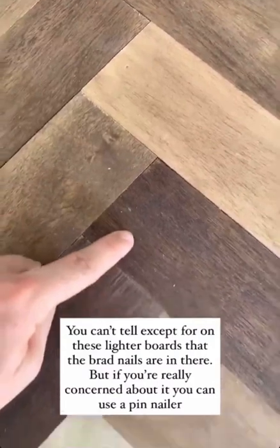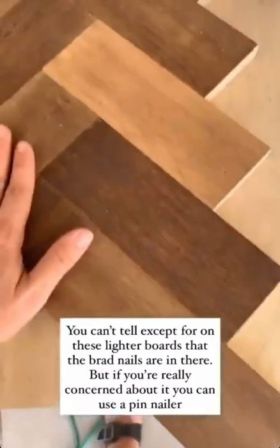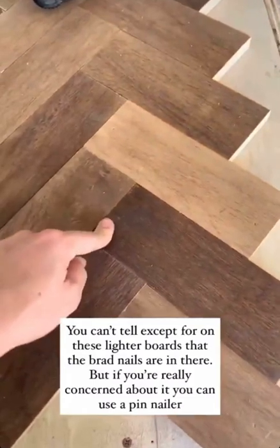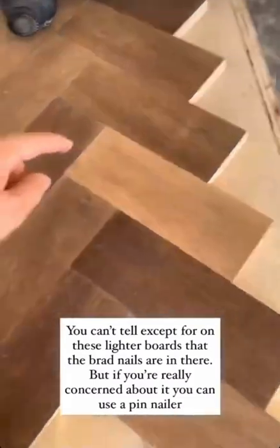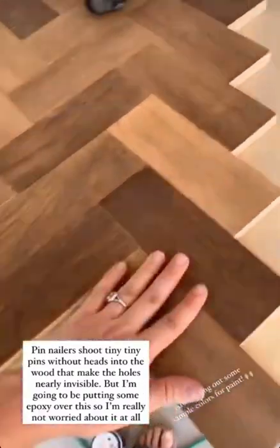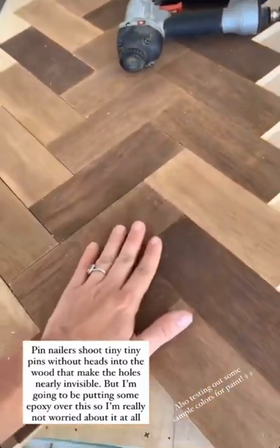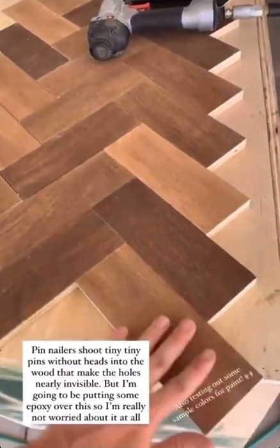I brad nailed these in — you can barely tell. The brad nail is really small. If you're really concerned about it, you could even use a pin nailer — you can look that up if you don't know what it is. Pin nails are just tiny. That would work well too. But honestly, I'm going to be putting some epoxy over this, so it's really not going to be seen.